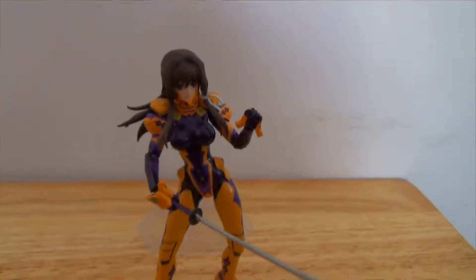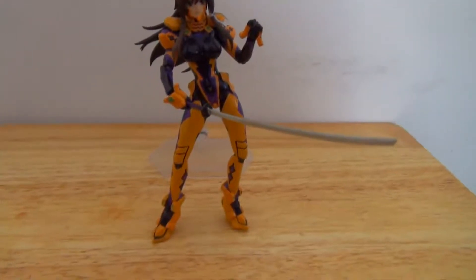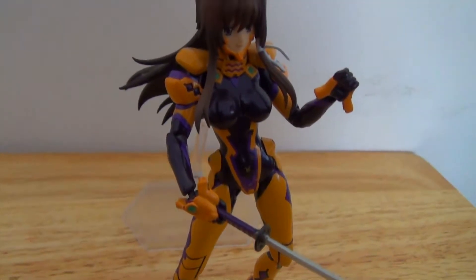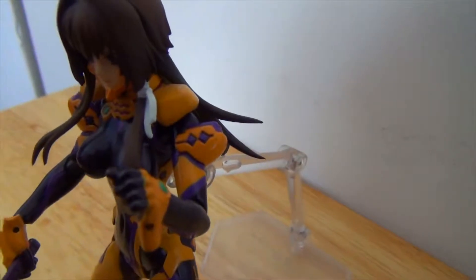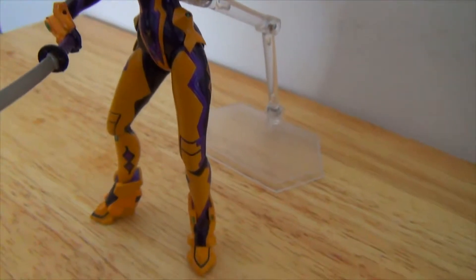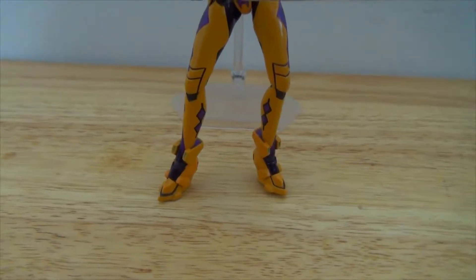Today we've got the Muv-Luv Alternative Total Eclipse Takamura Yui Figma from Max Factory. She stands at only 6 inches tall, but all her body parts are fully movable, and her hands and face can be exchanged for different parts. The sword can also be changed a little bit.